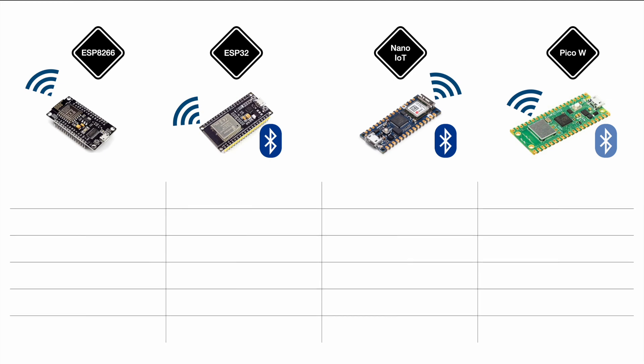Let's go for the comparison. First we'll take a look at the off-the-shelf price. The ESP8266 comes at around 4 euros. The ESP32 comes at around 7 euros. The Arduino Nano at around 20 euros, and the Pico W at around 7 euros. Of course all those prices depend on your location, quantity, and supplier.